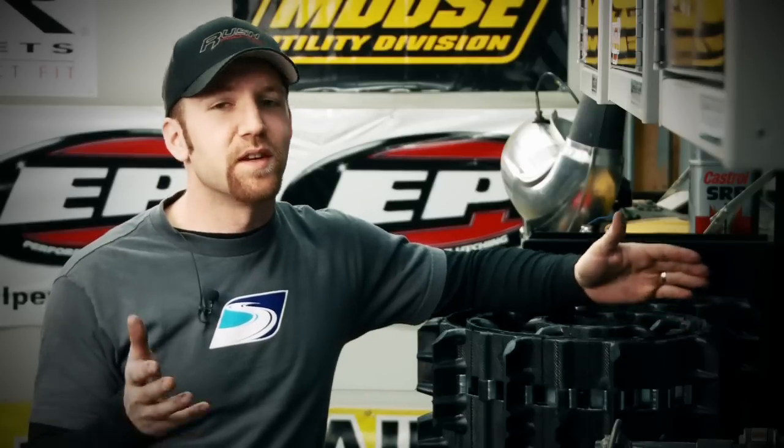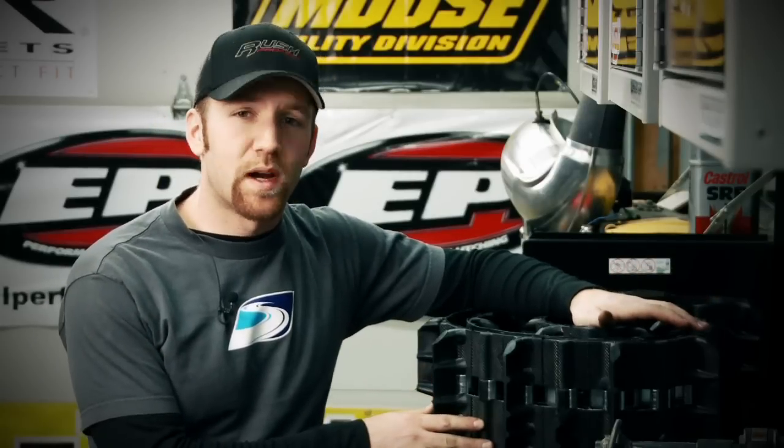And the answer to all of these is yes. Camelplast makes a wide variety of tracks for your snowmobile whether it's brand new or 15 years old, and those same tracks are going to totally change the way your snowmobile performs and completely revive your ride.